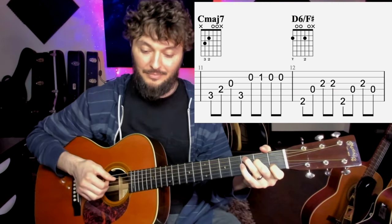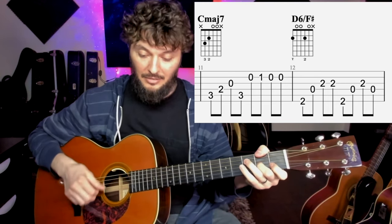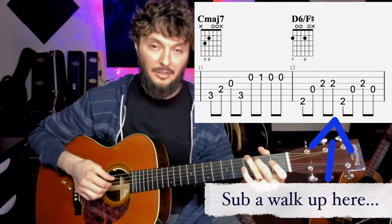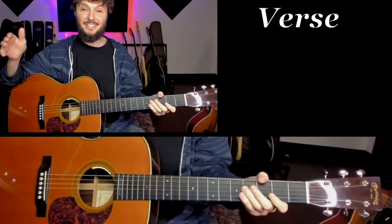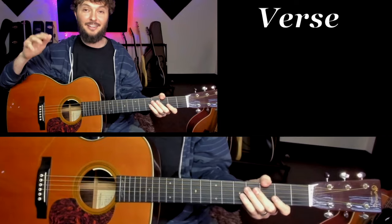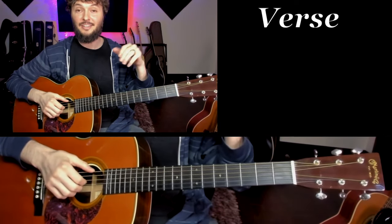Back to measure 11, we'll start with C. That time I added what we call a walk-up, and we'll talk about that later towards the end of the video. Measures 13 through 16 are exactly the same as measures 9 through 12.